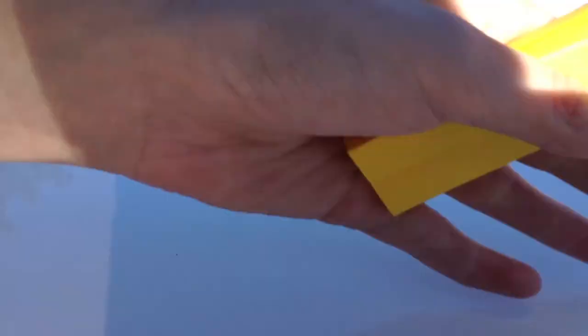Hey guys, KidMineCraft here. Today I am currently outside and I have this for you guys. It's a nerf dart wrapped in a piece of paper.